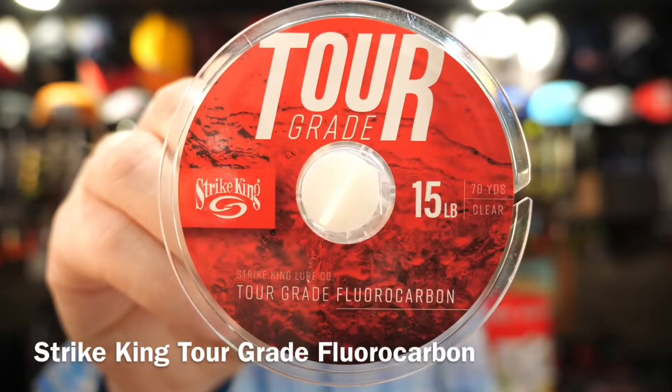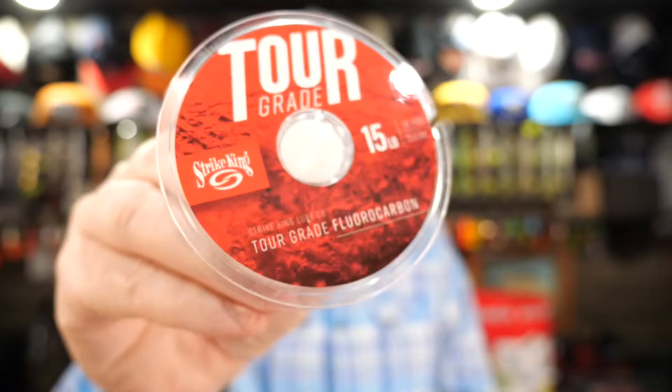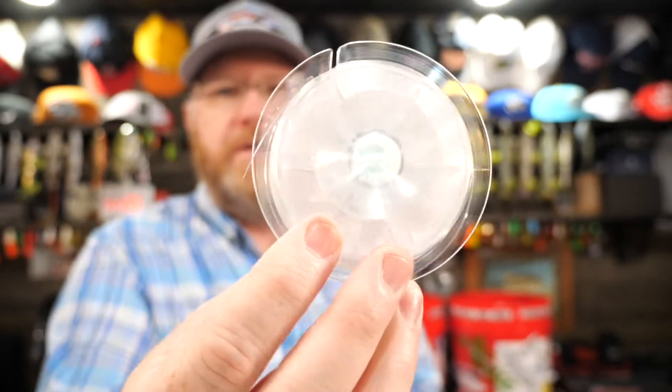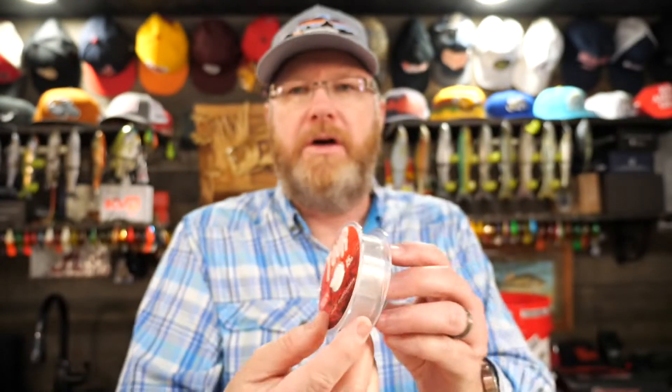Now let's hit the non-lures first. We've got Strike King Tour Grade Fluorocarbon 15-pound test. I like this Strike King fluorocarbon — this is high quality stuff. It's 70 yards, and this little suction cup idea is simple and clever. Why didn't somebody else think of that a long time ago? I really like that idea.